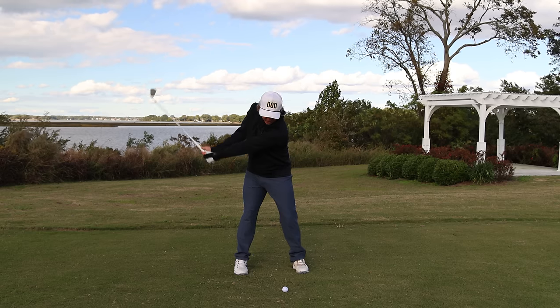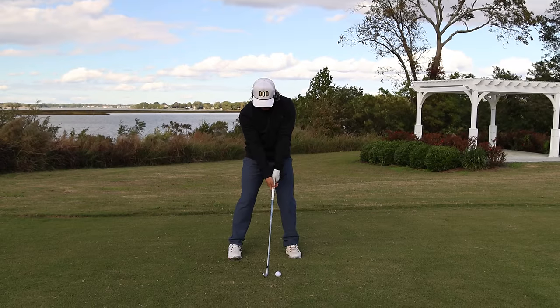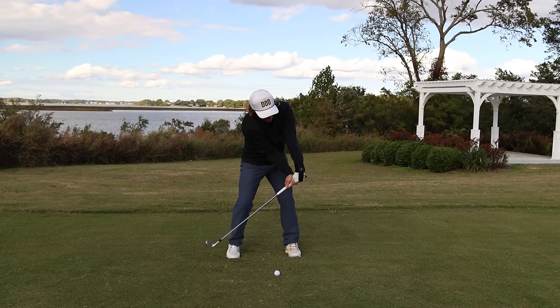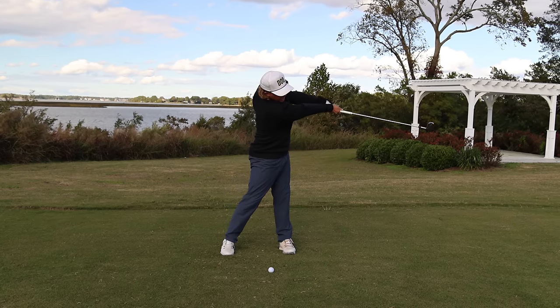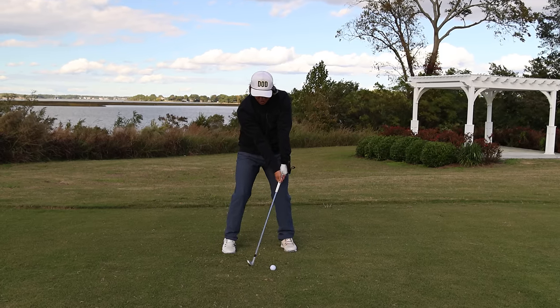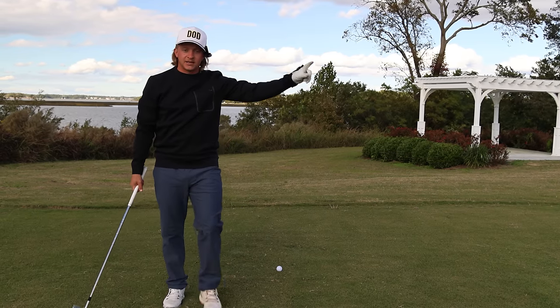So the last thing — the release. Now I used to be that flipper. I was cupped and I would flip. Now what I'm doing is I'm punching through — this is exaggerated, it's not what it looks like — but boom, I'm at impact and I'm punching through. You see that club face stability? There's no more flip here. All it is is just stability. I'm going to hit one for y'all and then we're going to take you right into the lesson.